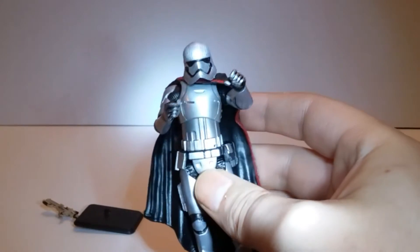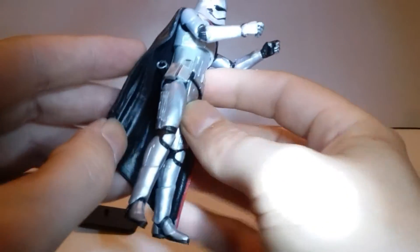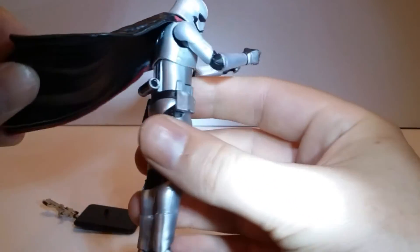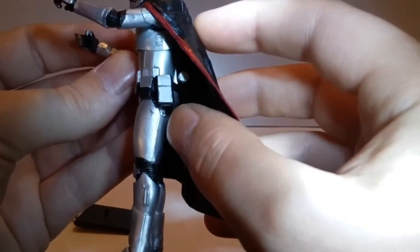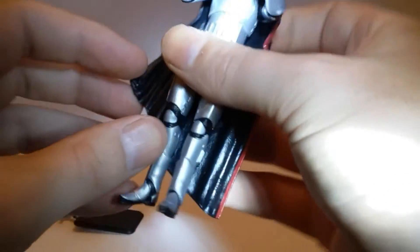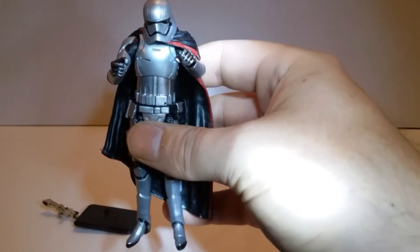This silver that they used — she is highly detailed, like the best of the Black Series. All right, I'll pose her over her gun and take a look at her battle ready.